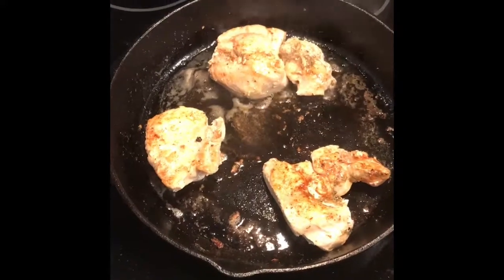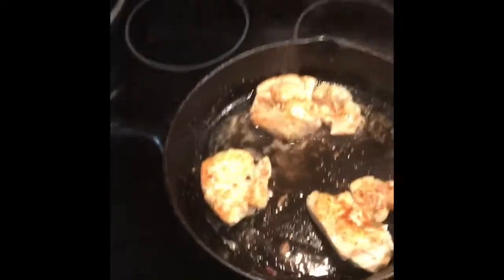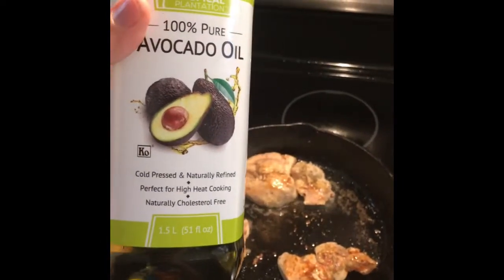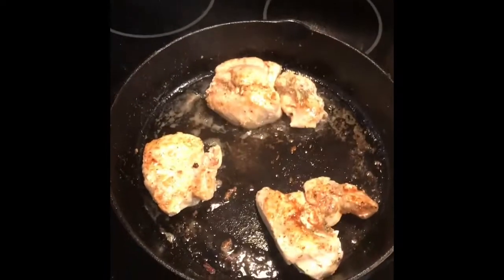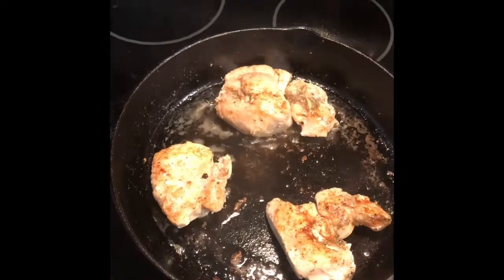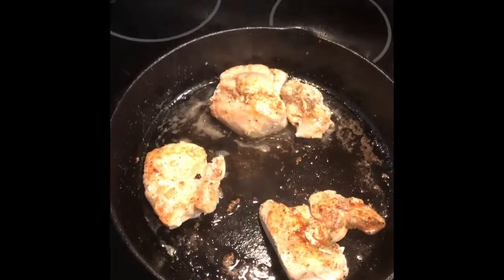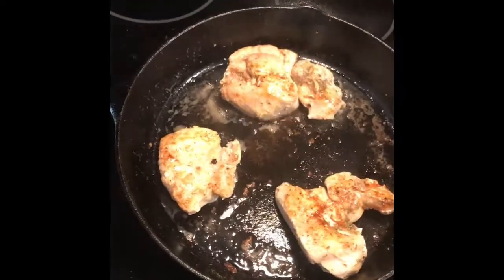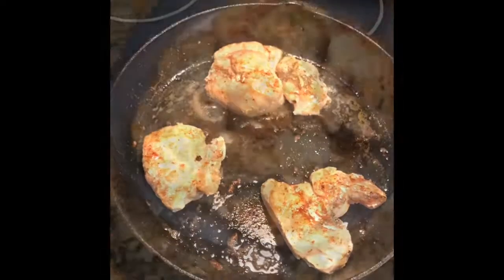Here I have it going in avocado oil — one of my favorite high-heat cooking oils — in a surface-of-the-sun-hot pan. Just giving it a quick sear, not trying to cook it, just trying to get that outer edge a little crisp. Not burning it, just a quick sear.